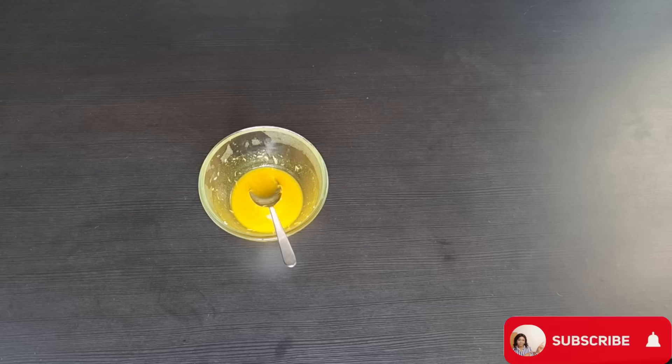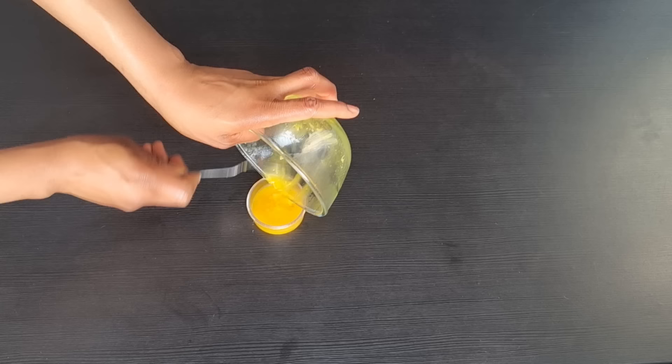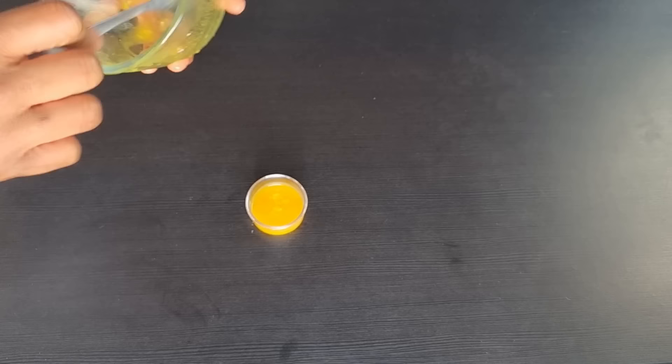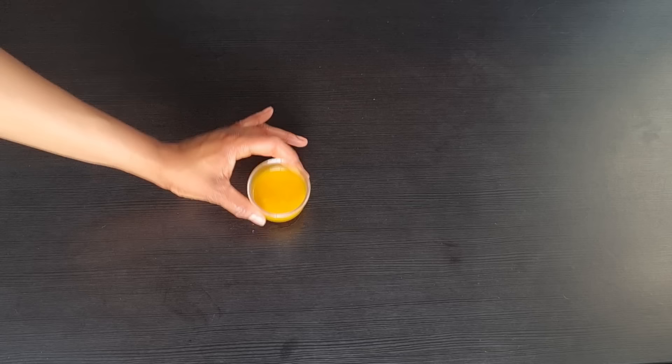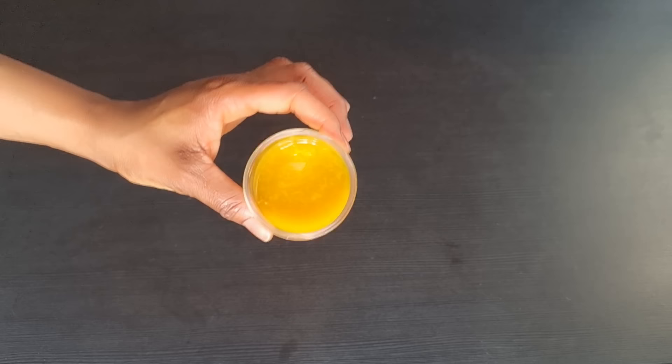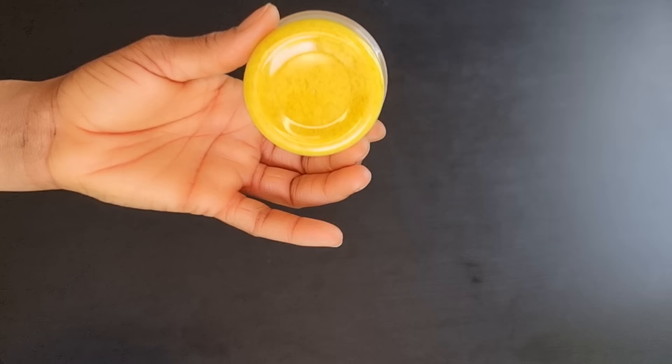I got a clean container and transferred the treatment into it. As you can see, what I made is not much — I made it in a small quantity because this is a DIY and I didn't add any preservatives. I will use it for about one week and discard any remaining amount. When you prepare a DIY without preservatives, use it for some days, not more than one week, then discard. Now I'll keep this to solidify — it's still in a liquid state.